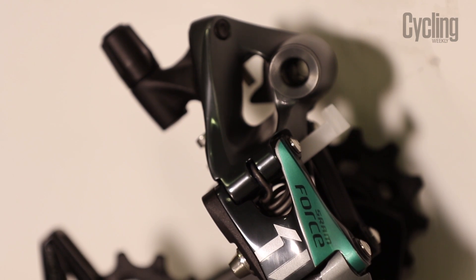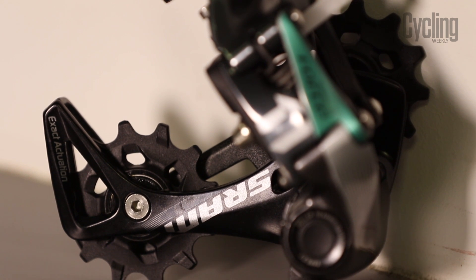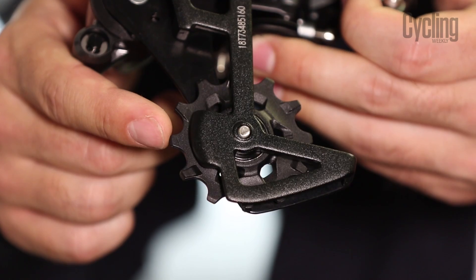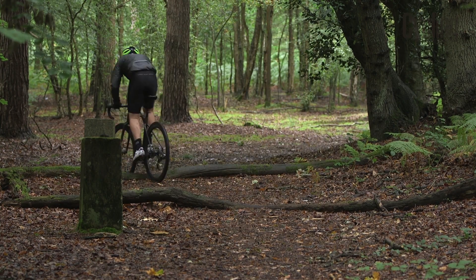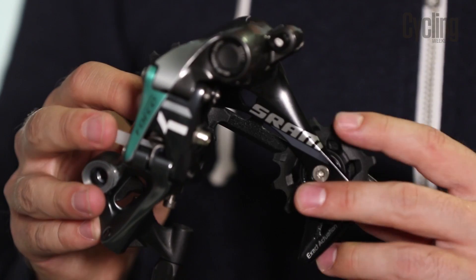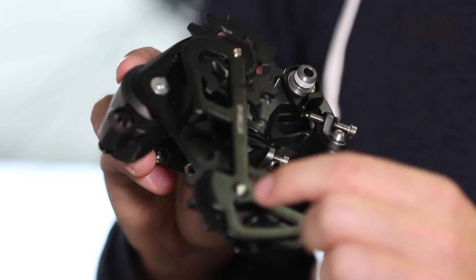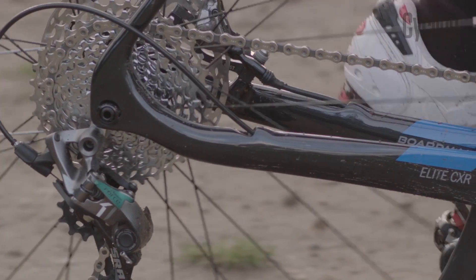There are two really clever things about the rear derailleur. It has a clutch that keeps the chain taut, and a straight parallelogram — basically a guide pulley that only moves side to side. This means that bumps will not cause chain slap or derailment. Paired with the specific tooth profiling of the X-Sync chainring, the clutch mechanism and the parallelogram design should eliminate chain derailment totally.